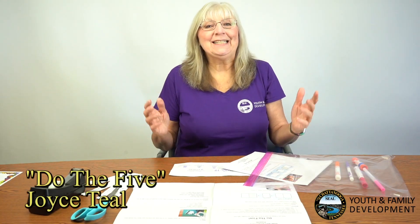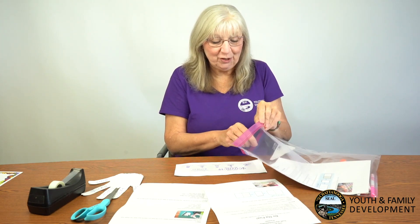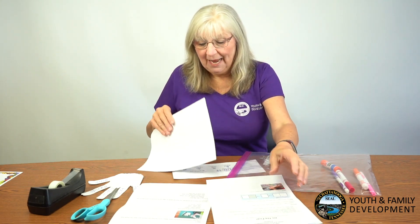Hello everybody, it's time to do art again with Miss Joyce. The Creation Station never goes away! Today I hope you got to pick up a craft pack. If you didn't, just follow along and get the materials yourself. In your craft pack you're going to find the directions and some blank paper.